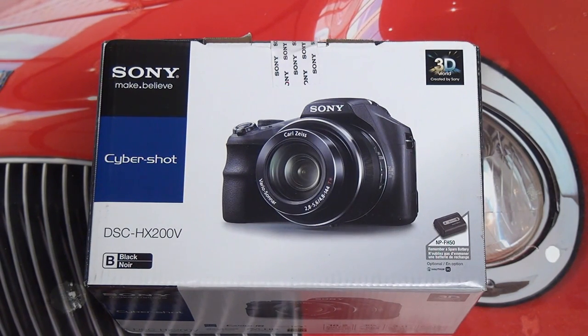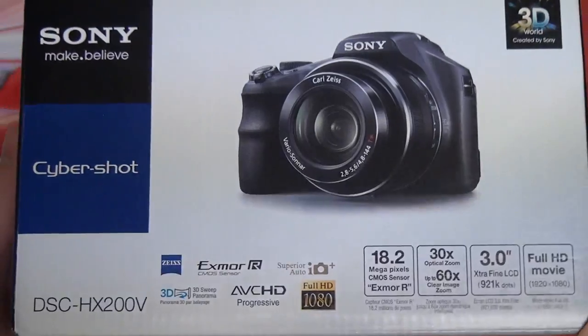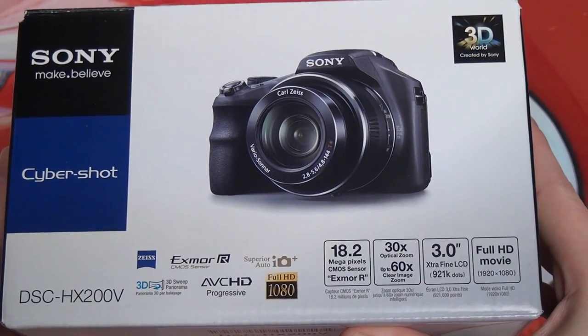Hey everybody, Ed here with the Digital Digest. Today I wanted to share a quick unboxing of the Sony Cybershot DSC-HX200V. This is a mega zoom camera that is part of the Cybershot family, so it is a point and shoot camera, but is often referred to as a bridge camera, because it is somewhere in between a traditional point and shoot and a digital SLR.